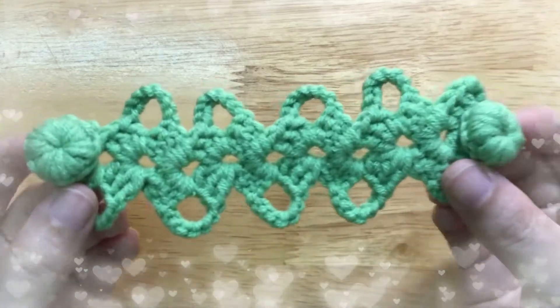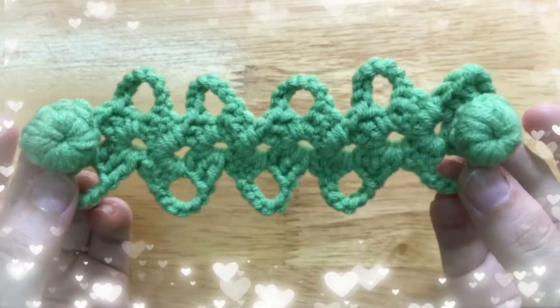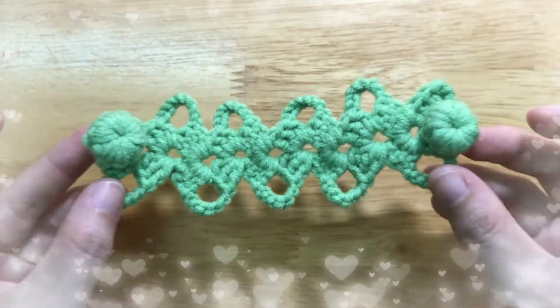Hi friends! Today I'm going to show you how to make this open-cell ear saver.